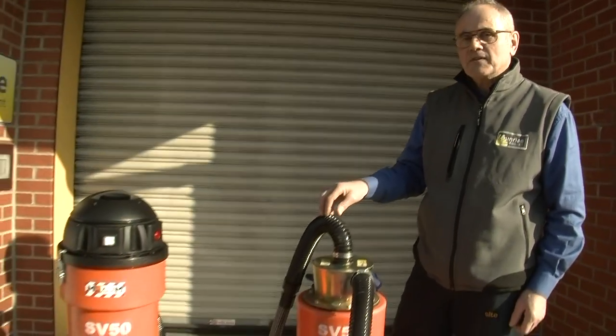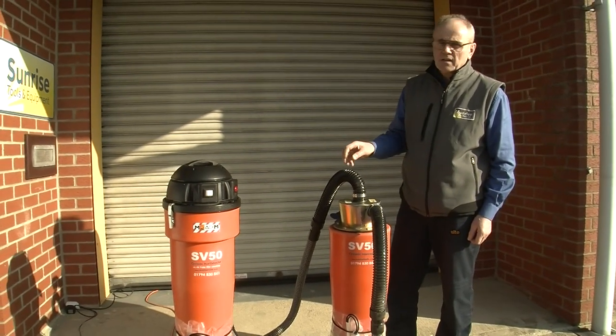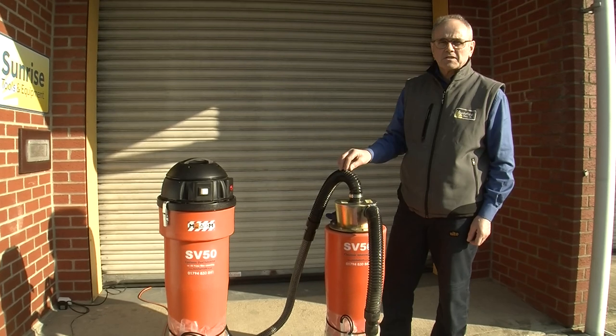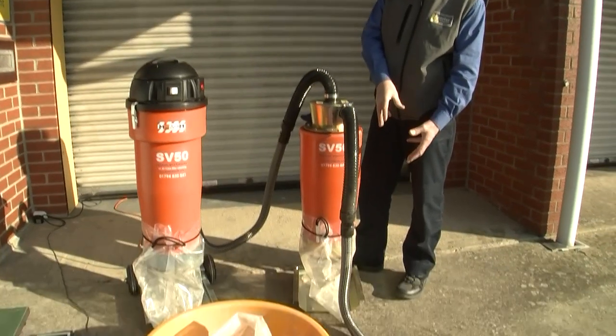The solution is the SV50 interceptor, which takes the pressure off the dust extractor, allows full performance to be maintained for longer, and additionally collects the waste in its plastic bag.